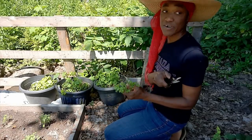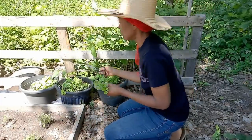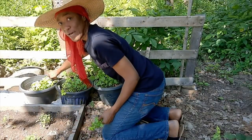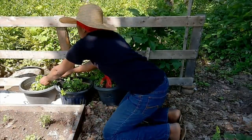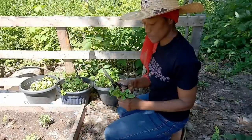Oh, that's oregano over there. This I have is sweet Italian basil — basil, basil! So I'll just take a couple of sprigs. I can always plant more of these and I think I will.